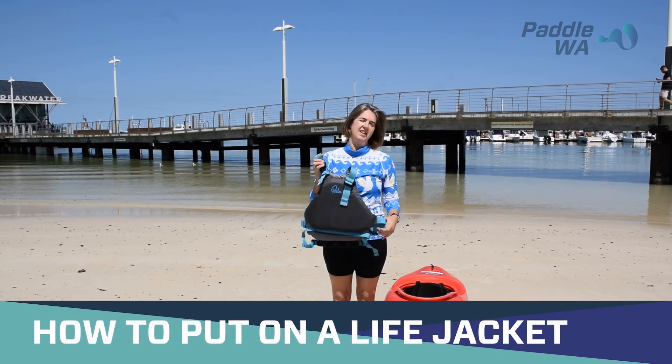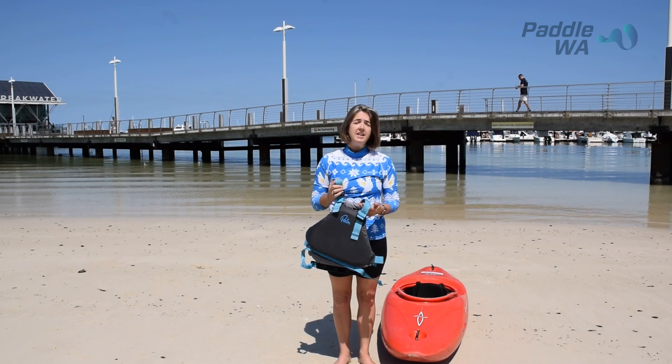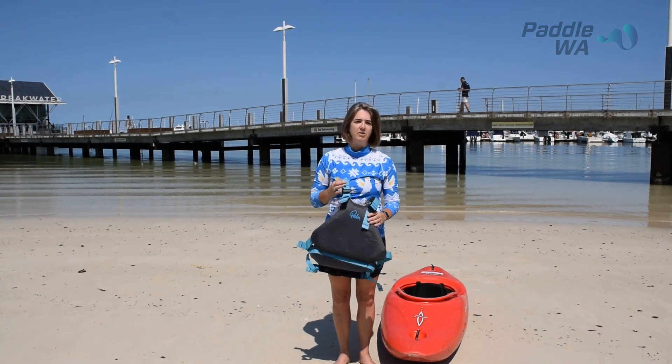An essential piece of equipment when you're hiking is your buoyancy vest or life jacket. There are many different types and there are many different fastenings.